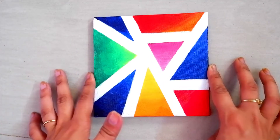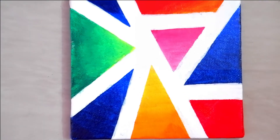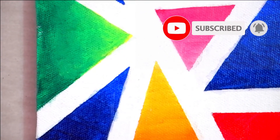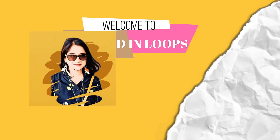I was getting bored and I wanted to play with colors, so I took a canvas board and masking tape and ended up with this. Subscribe to my channel and follow the video.